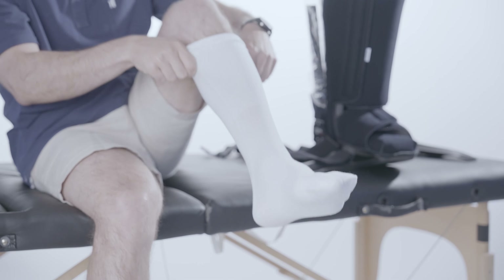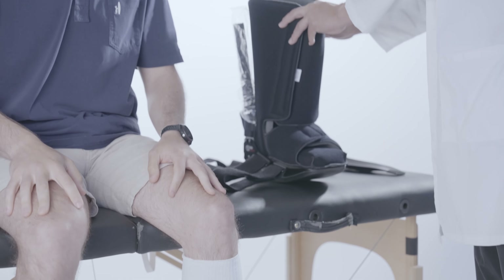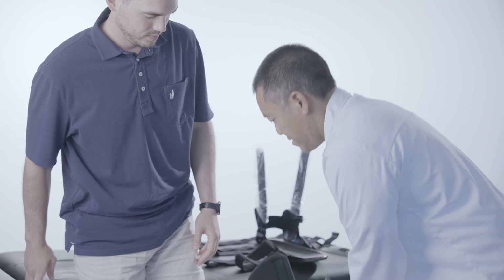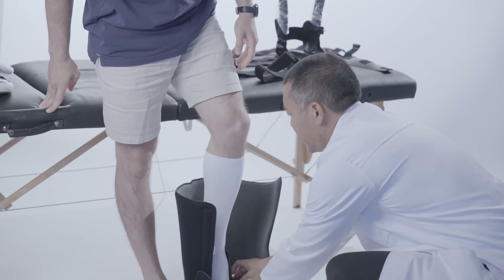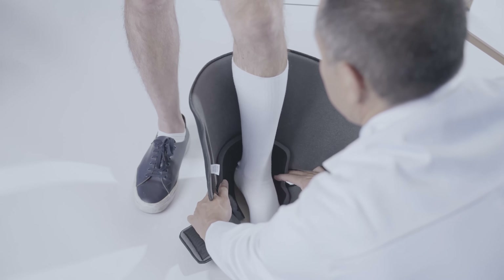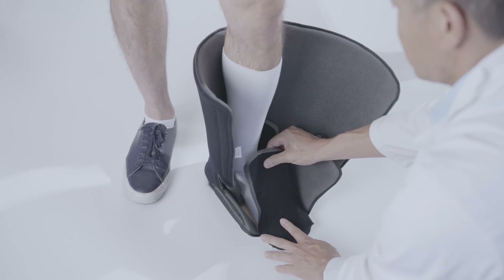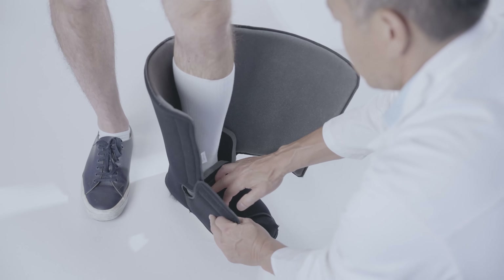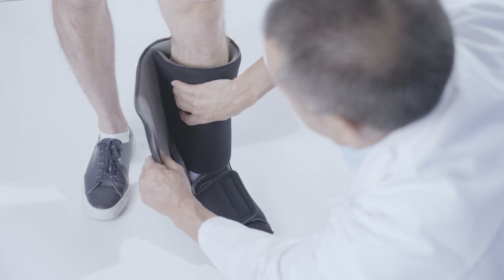Have the patient apply the sock provided with the conformer boot. Remove the foam liner from the boot and slip the patient's foot into the liner with the toes beneath the tongue. Ensure the heel is seated in the back of the liner and ensure the foot is centered from left to right on the white airsole section.